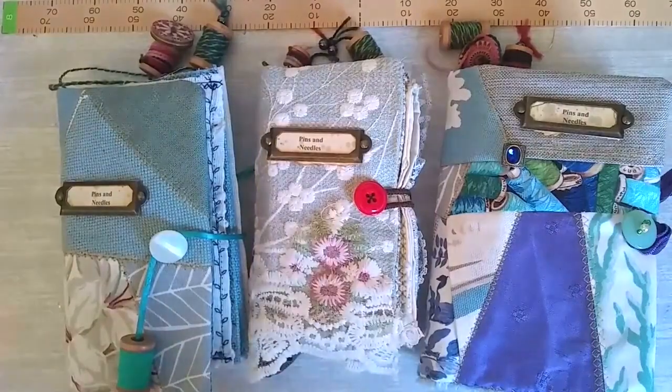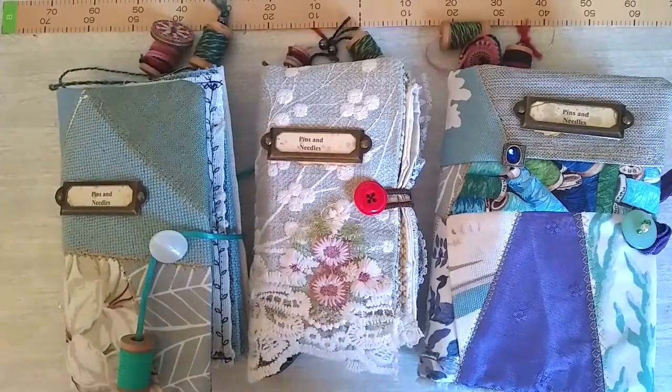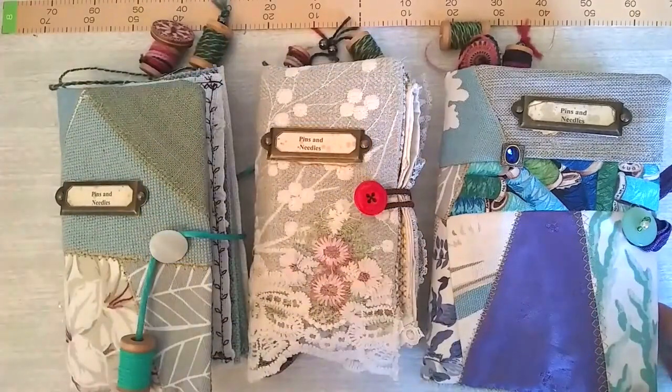Hello again. I thought I would show you these gifts I've made for some friends. They are needle cases. They make a lovely gift for anyone. Well, let's open one up and have a look.